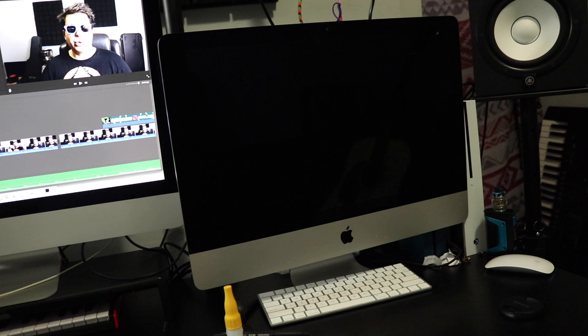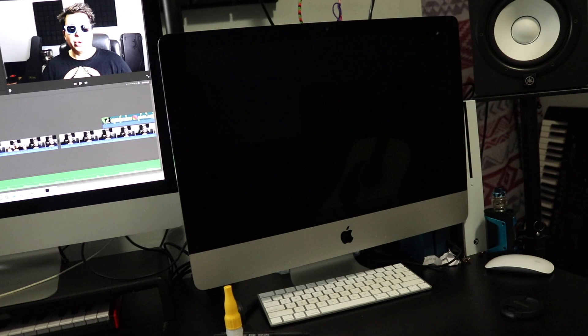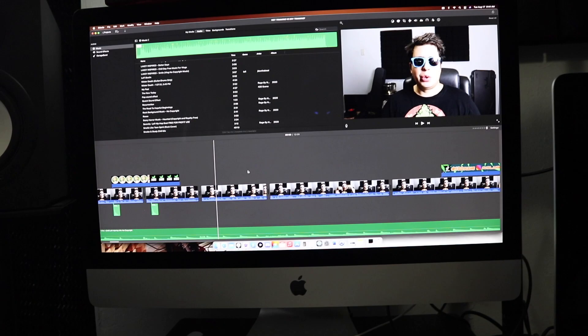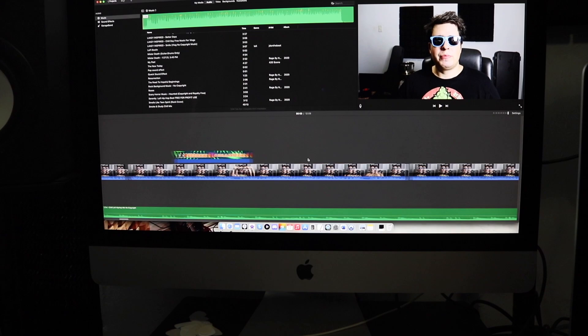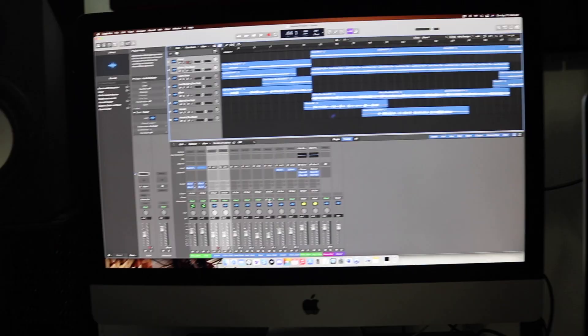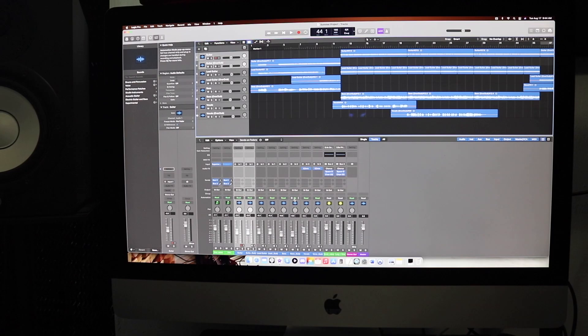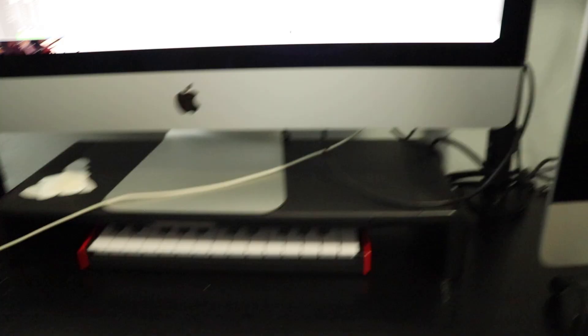So let's start off with the guts — the Mac and everything I use to make the videos, then we can get onto the music. The first thing I use is a 27-inch iMac, I think this is a 2020 or 2021. I gave the old 21.5-inch iMac to Britney so she could work on her projects. For video editing I'm using iMovie, which comes with every Apple computer, and for music I've been using Logic Pro — I upgraded from GarageBand maybe a decade ago.